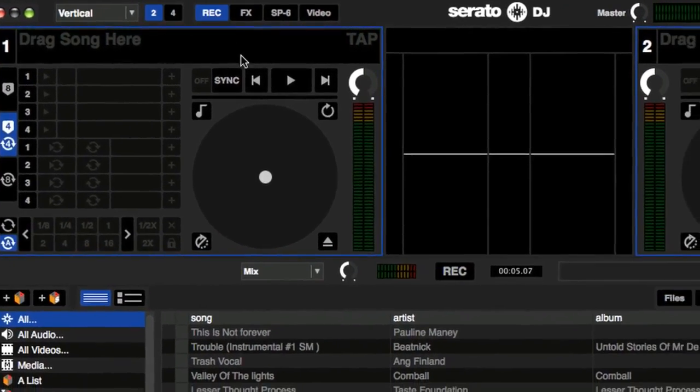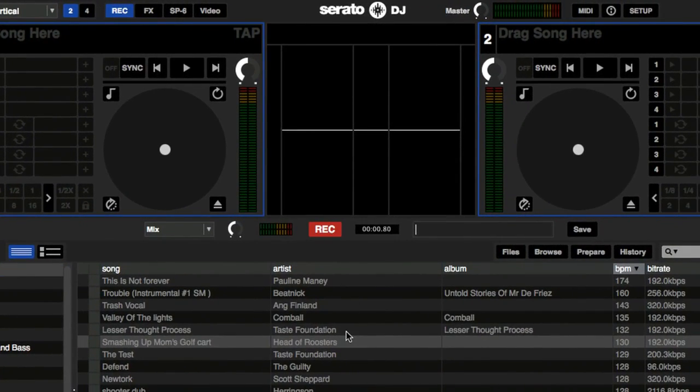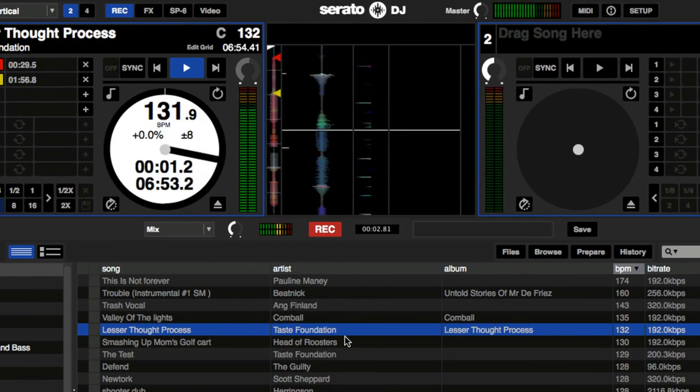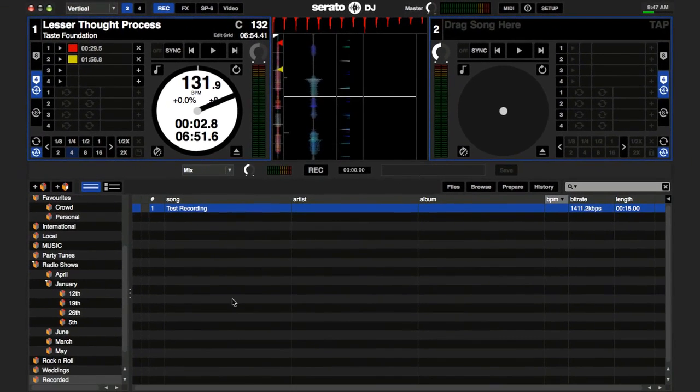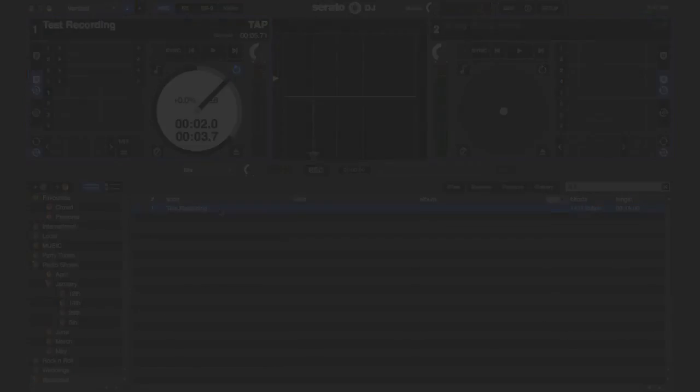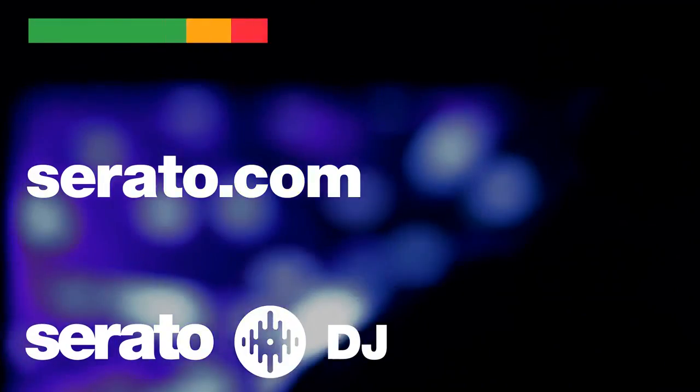To record in Serato DJ, just open the recording tab and click record to begin. Once you are done, hit record again, type in your file name, and click save. This will save your recording to a new crate in Serato DJ. This sums up what's new in Serato DJ. For more information, head to serato.com.